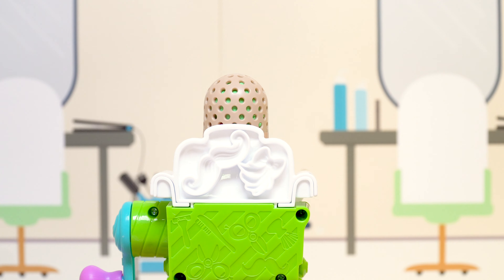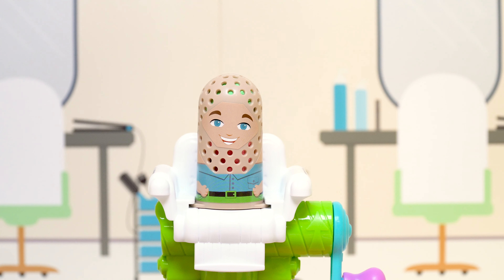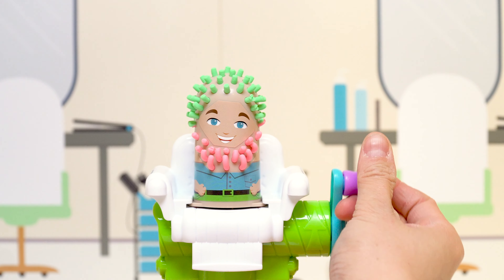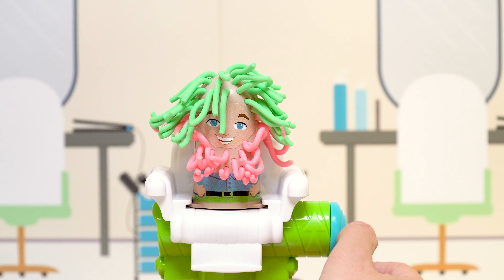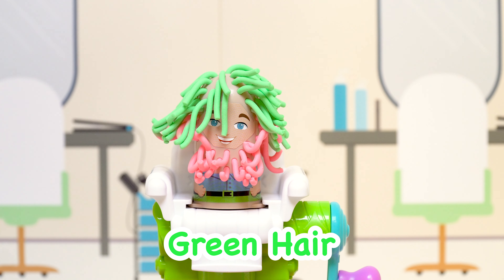And who do we have next? Whoa, it's our male character! Can you guess what color his beard is? Can you guess what color his hair is? Let's find out. Here we go — wow! He's got a pink beard and green hair.